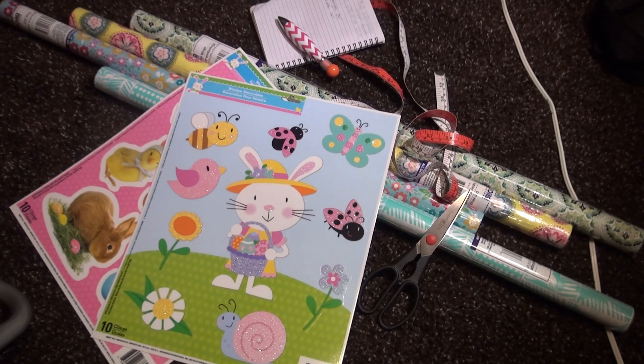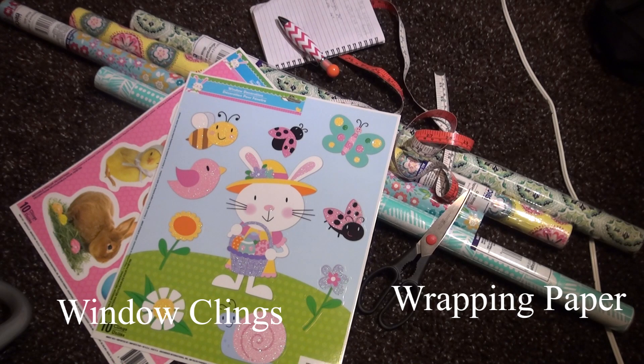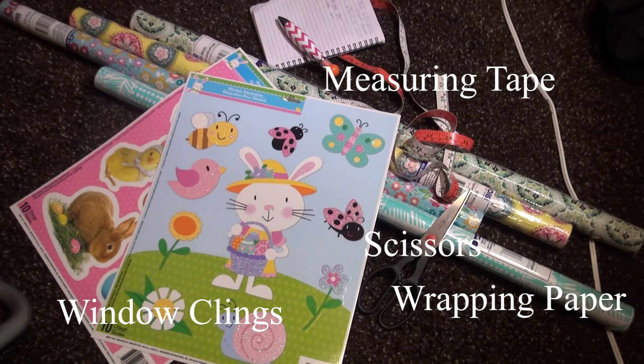For this project you're going to need some window clings — I got a few different colors for each tank. You'll also need a measuring tape, either the soft kind or a carpenter's tape, something bigger than a ruler since a ruler won't be big enough for your tank. You'll also need a pair of scissors, a piece of paper and a pen to write down your measurements, and some tape to tape the wrapping paper onto the back of your aquarium because it won't stay on its own.